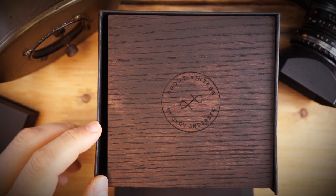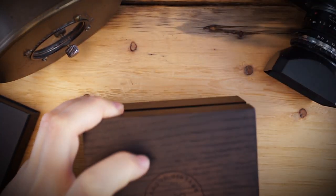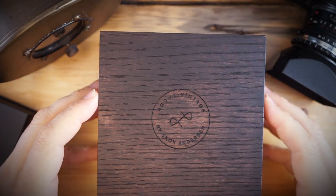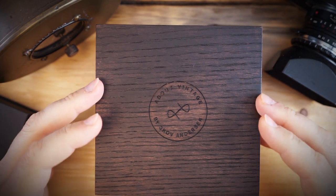I really like their 1926 line in general — that is their diver watch, or diver-inspired line of watches. They are affordable and really good-looking watches. You can definitely see that they are inspired by Blancpain, the Blancpain 50 Fathoms for sure.